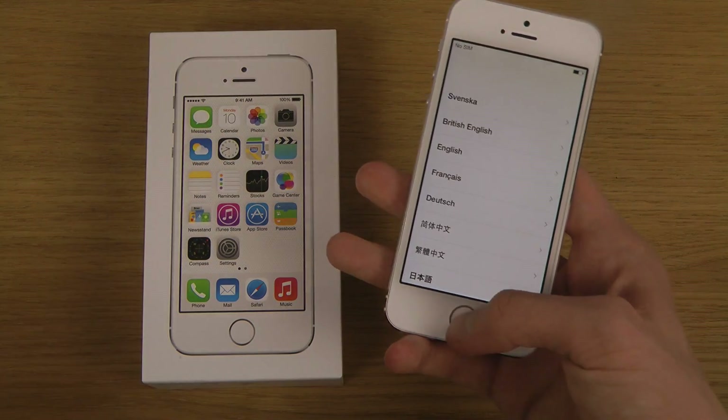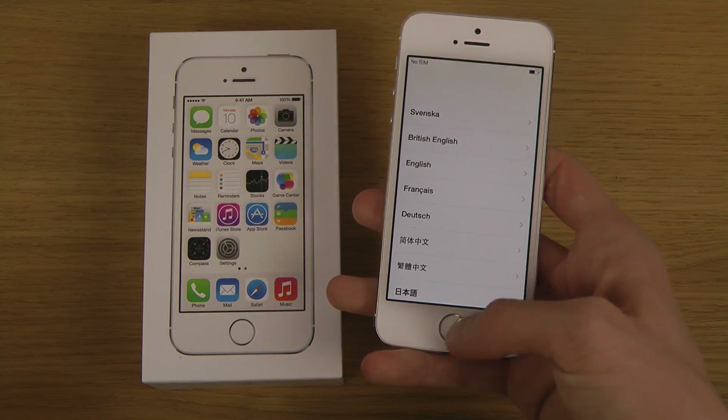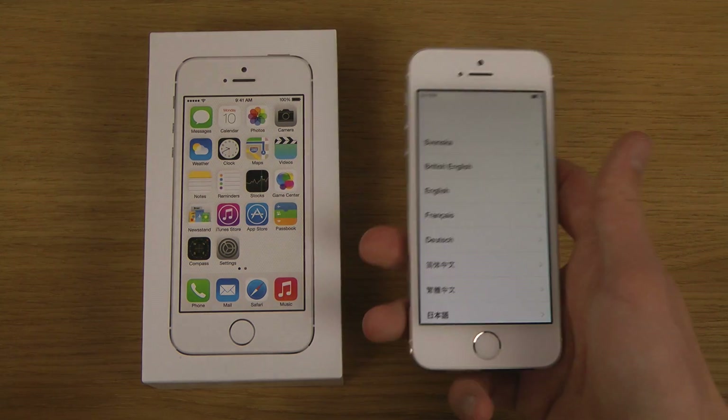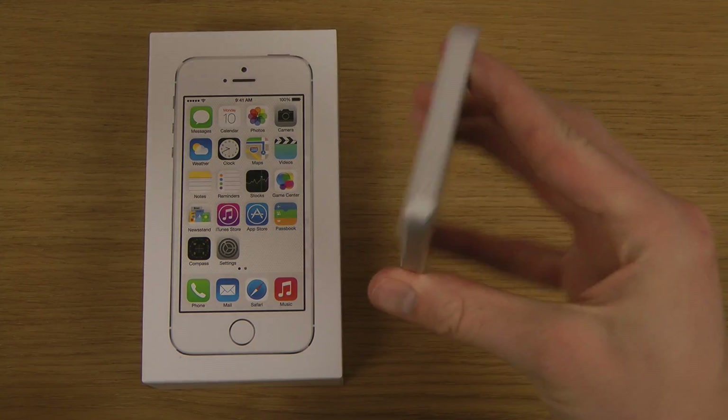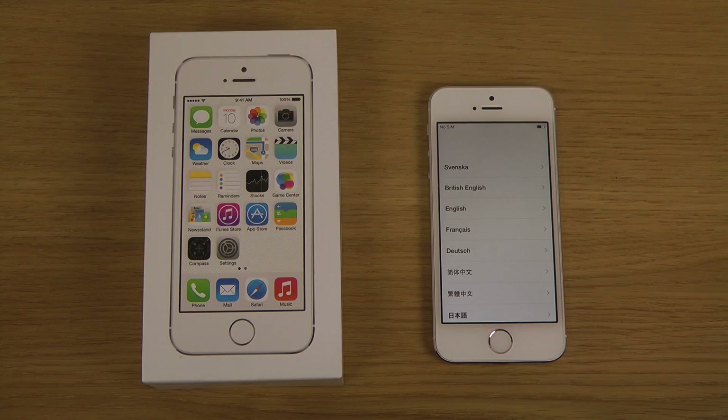So of course I need to put in a SIM card and stuff, but I just wanted to make this a quick video showing it off. It looks pretty awesome, so yeah, it's a quick little video here — peace out.